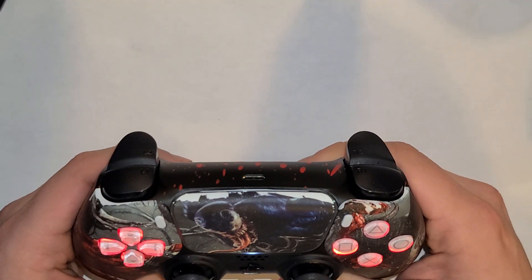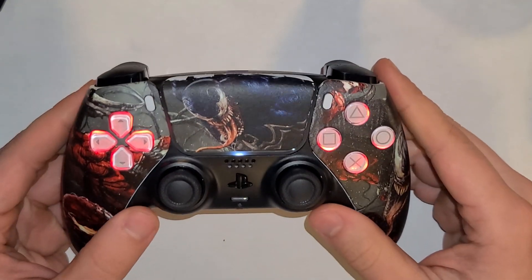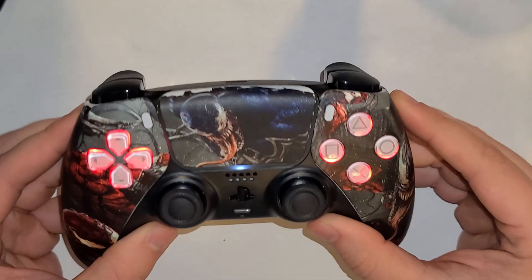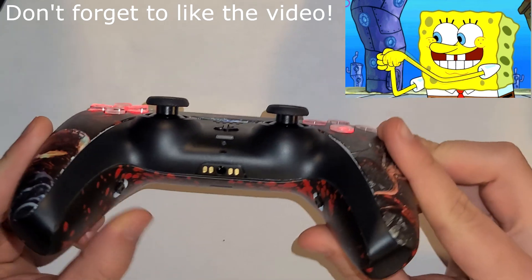What's going on guys, in today's video I'm going to be showing you how to use your rapid fire PS5 DualSense controller. I noticed there's not really a lot of information on this currently, so I figured this is a perfect opportunity to teach you guys exactly how to use it.